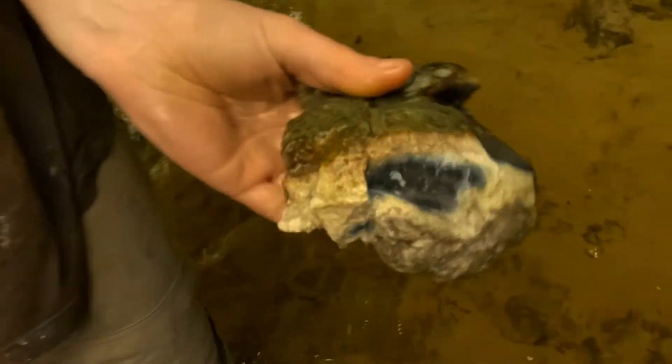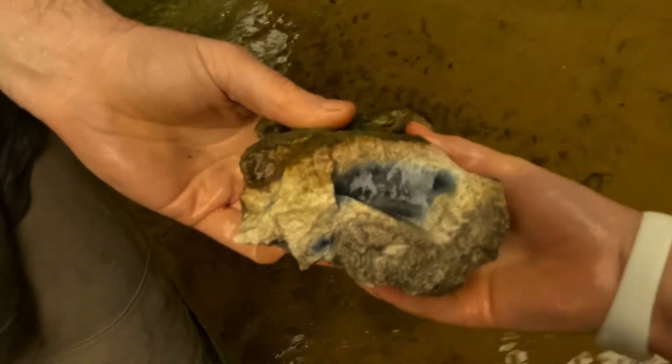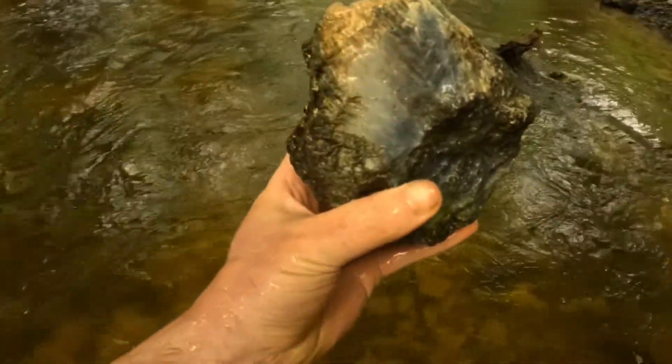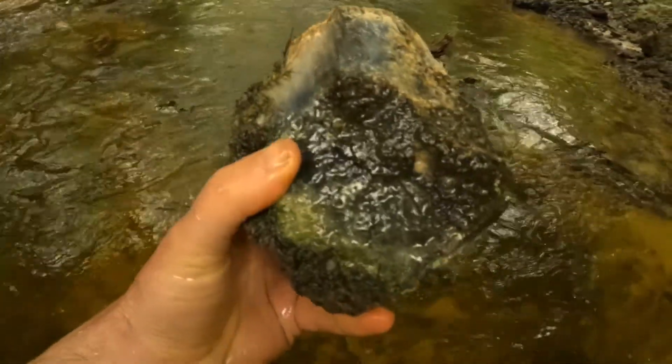Oh my gosh! Oh my gosh! It's beautiful! Whoa — look at that color. Oh my gosh! That one's pretty! Look at that blue in there.